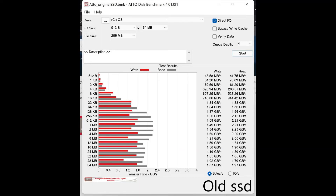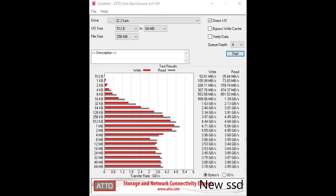Next, after installing Windows, here are the results for Atto Disk Benchmark, comparing old and new. As you can see, the speed has more than doubled in some places. Thank you, and see you next time.